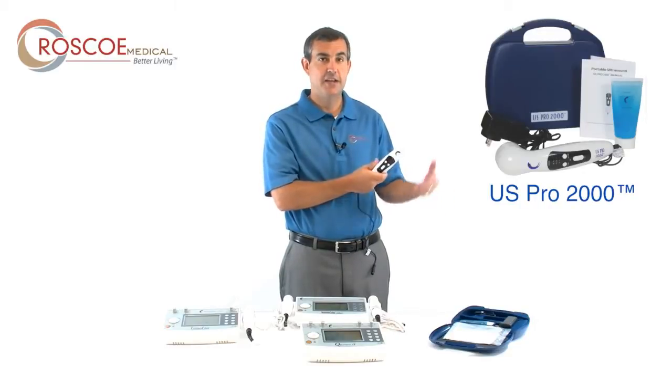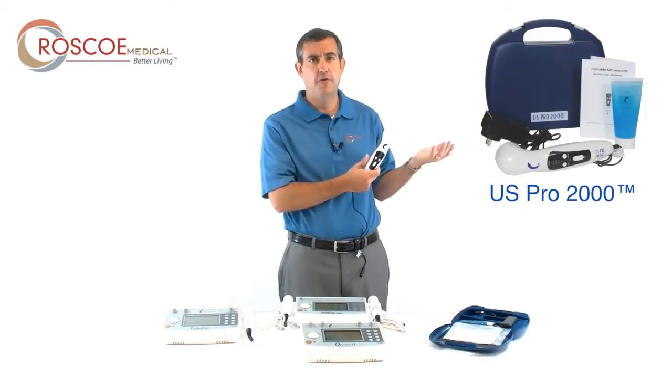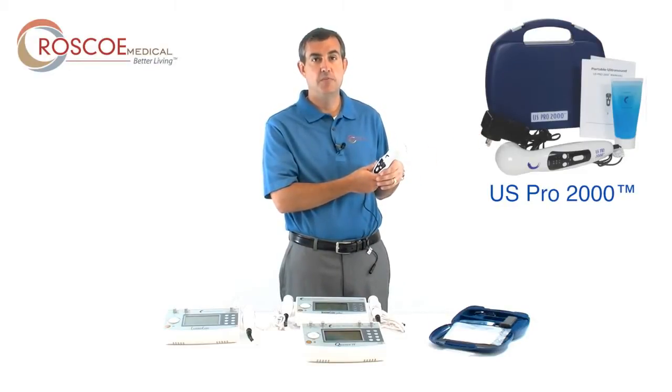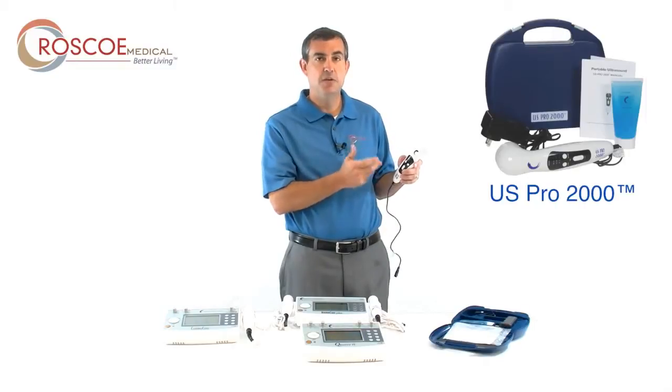It comes with a carrying case and is extremely portable. It's great for use when you're on the go — whether you're an athletic trainer going between fields, or a clinician going between offices or patients' homes. That's the US Pro 2000, and it's part of our clinical lineup.